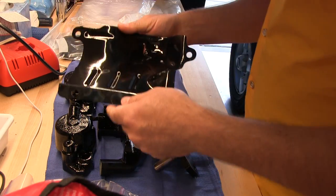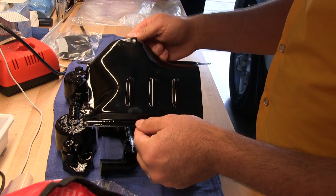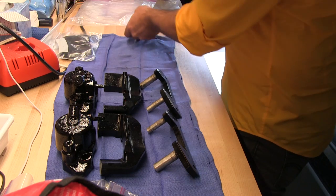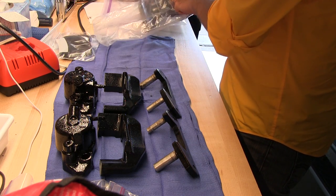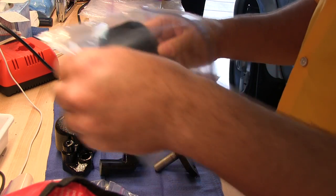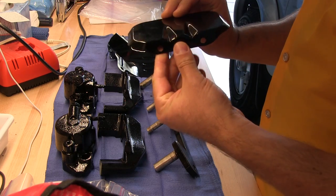A couple other things got powder coated. This is the shield for the fuel pump. On a '76 RX3, the fuel pump is not located in the trunk — it's located under the left rear wheel well, so it needs a shield to protect it from road debris and dust. And then here we have a metal plate that protects the clutch, fuel, and brake lines underneath the car.